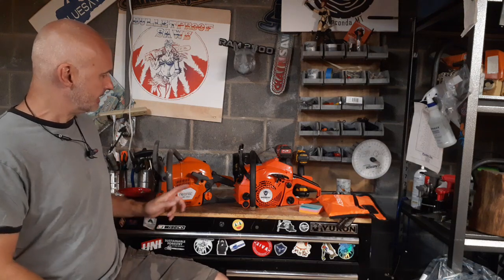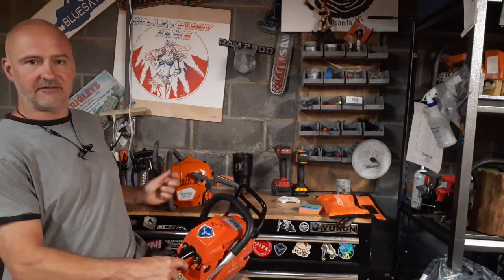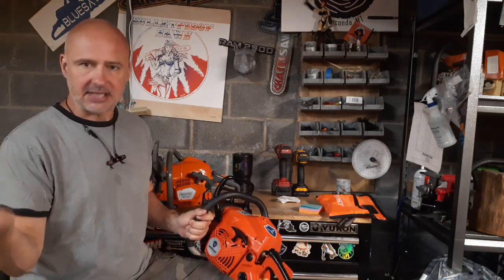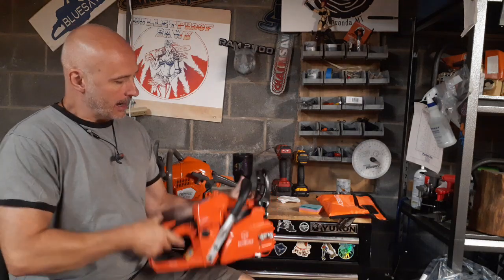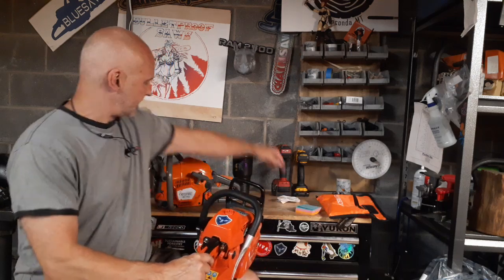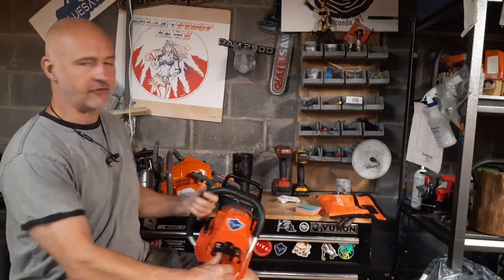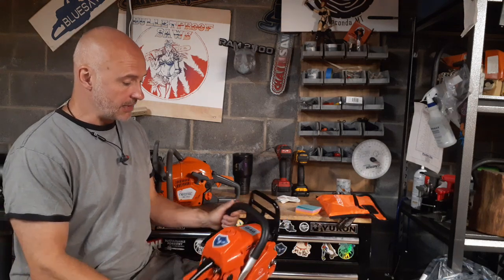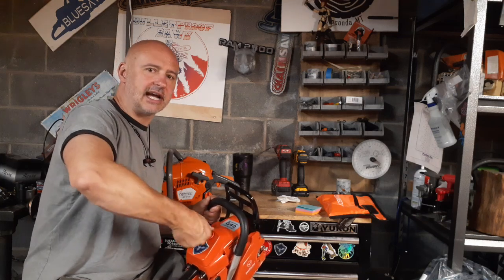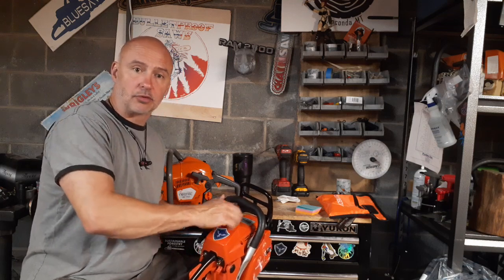Which brings me to some differences in these saws. One's an Echo clone and one's a Husky 543 XP clone — this is the Echo CS420-something; I'm not overly familiar with Echo's line. It's a nice saw. They're both really light saws. I weighed them both — the Neotech is three cc's bigger and it's a quarter pound lighter than the Farmer Tech saw. What I do like about the Farmer Tech saw is the air filter. Pulling off the air filter covers, I really like this air filter quite a bit better, at least I think I do. I haven't run the saw yet to really know.